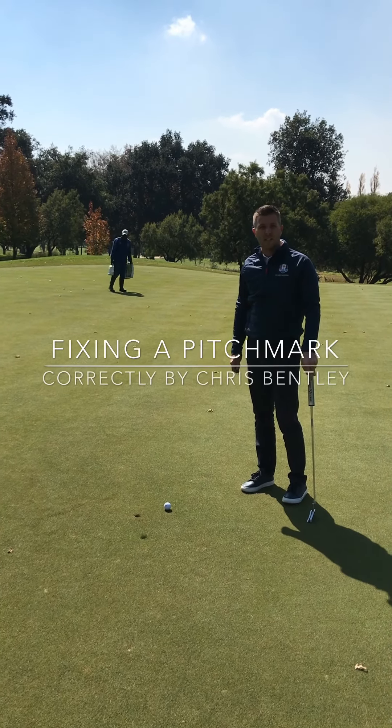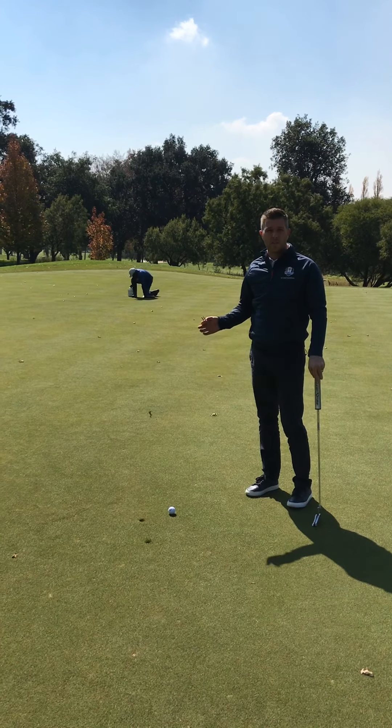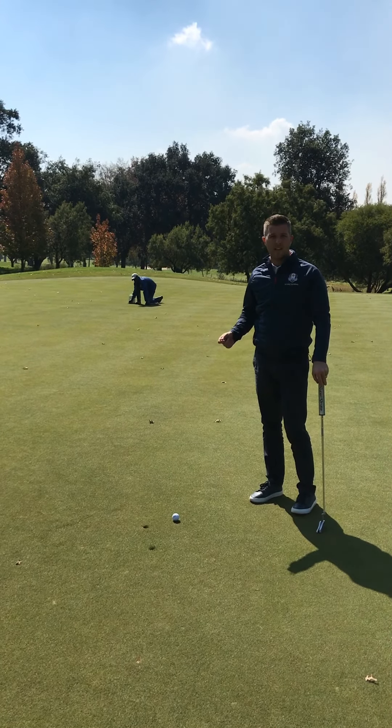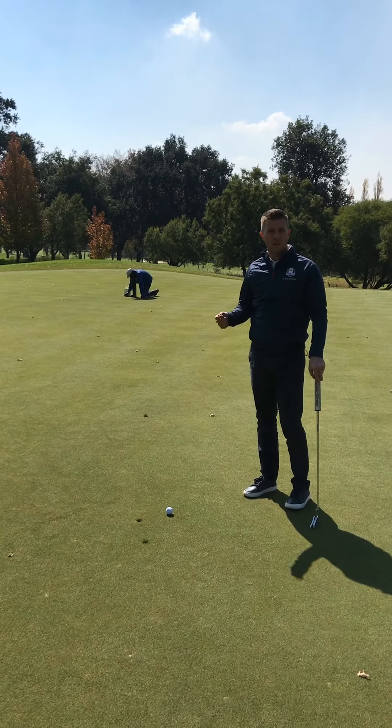We are here at Royal Johannesburg and Kensington Golf Club's East Course. There's been a lot of work, development, and conversation regarding the East Course and pitch marks on greens. Today we wanted to come out here to do a small demonstration to show you how to fix a pitch mark correctly.